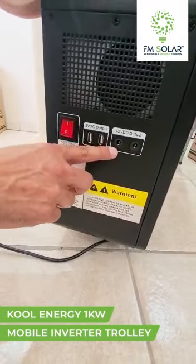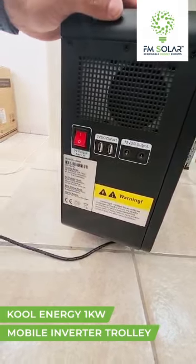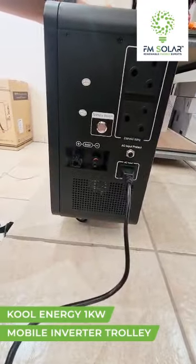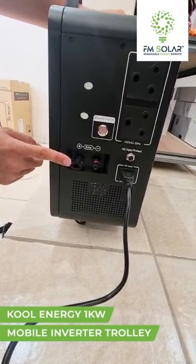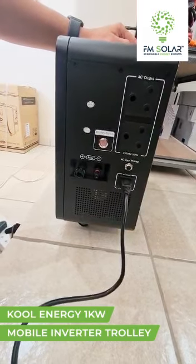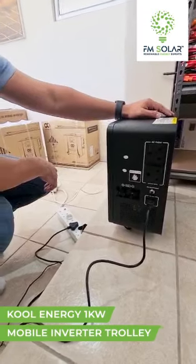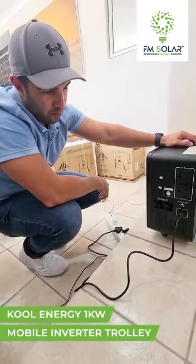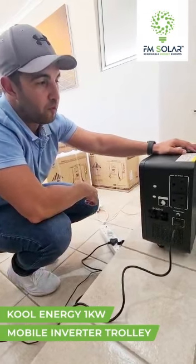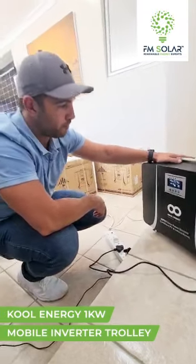For 12 volt lights or a USB charger, we switch the DC side on. Over here we also have solar capability — we can install up to an 800 watt panel at 100 volts. Two 245 watt panels, or a 540 watt panel, would be perfect for this unit at 50 volts. Simple as that — easy.